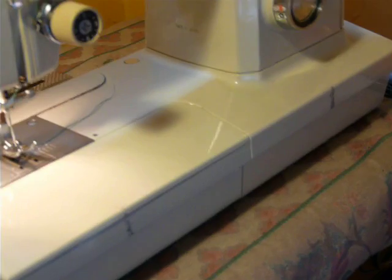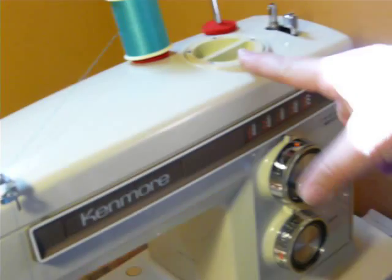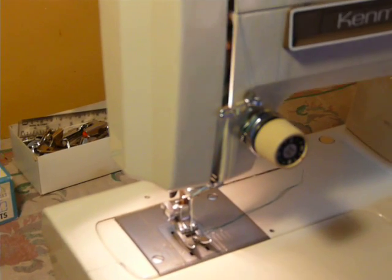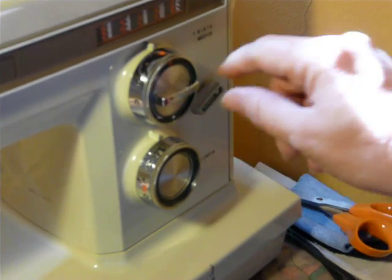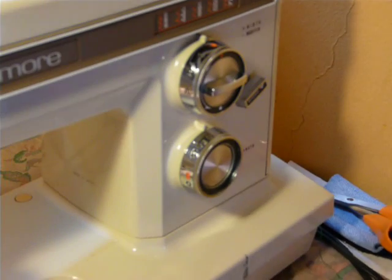It has regular and stretch built-in stitches accessible by the dial on the top. It is double needle capable. It's a short or low shank machine. It uses 15 by 1 needles. To access the stretch and the regular stitches, you just turn the dial here — that's stretch and that's regular, very easy.